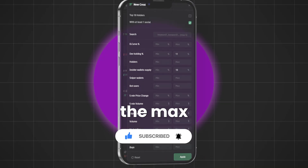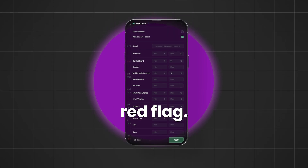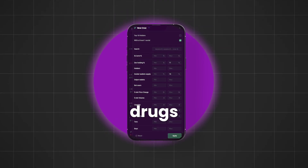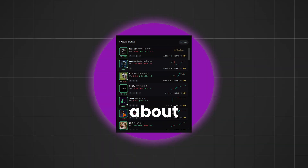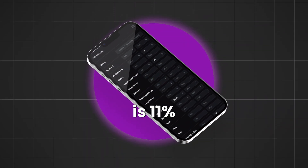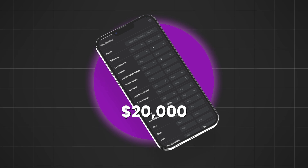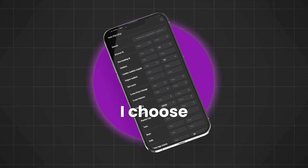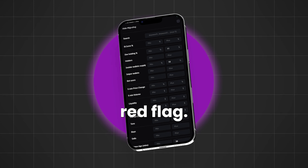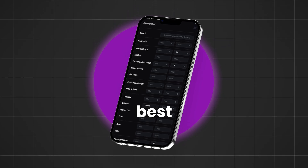So still be cautious. For dev holding, the max should be 11% — if it's higher, that means the dev put in more than 3 Solana, which is a big red flag. Inside wallet supply should be 10% max to help avoid rugs. For the about-to-graduate section, select at least one social, dev holding max 11%, inside wallet supply max 10%, volume minimum $20,000, and token age maximum 30 minutes. The best plays bond in about 2–3 minutes, so this filters for the best coins.